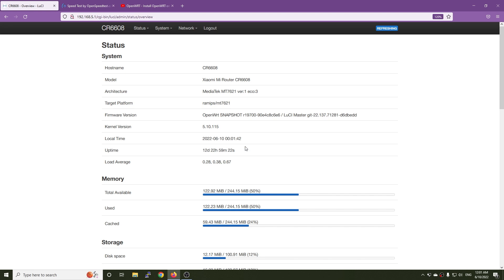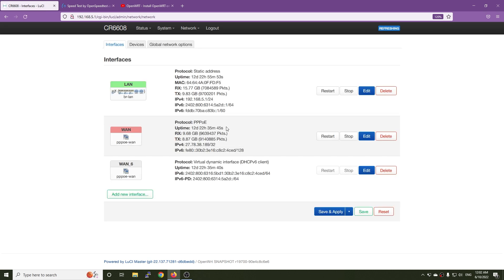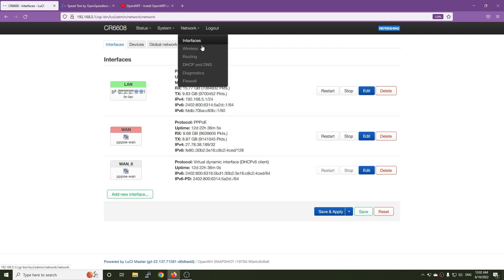First of all, let's check the router. Since my last video, the router has been up and running for 12 days with no problem so far. Here is the memory usage — we have a total of 244 MB with 122 used and 59 in cache. For storage, I have 100 megabytes. On the network interfaces, we can see the PPPoE connection is up and running for 12 days as well. The LAN interface is the same. So for network stability of the WAN or LAN interface, there's no problem — the only problem is on the wireless connection.